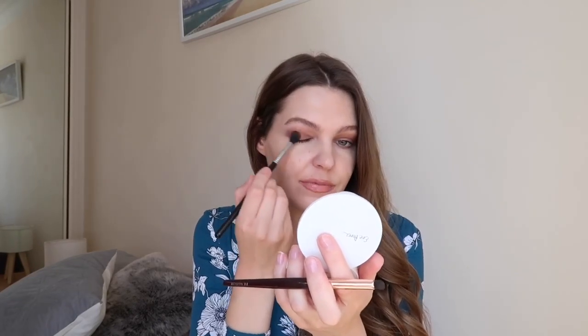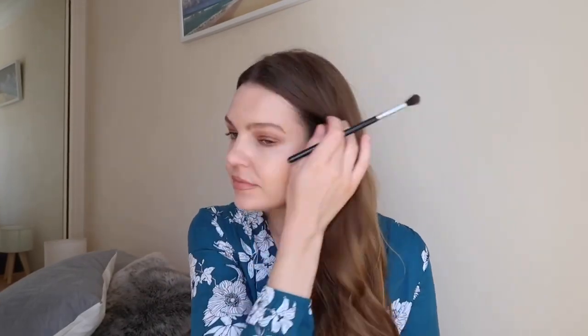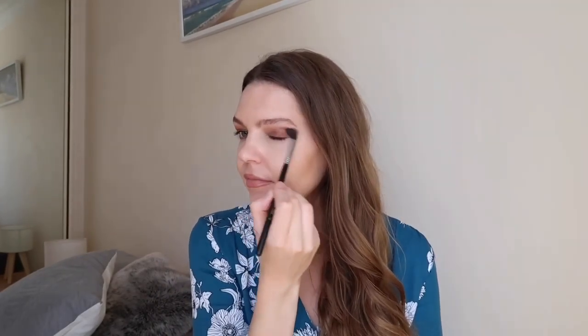I'm going to apply some of the deeper shade now just to give it a bit more definition on my outer corner. It's amazing how this works exactly like an eyeshadow — it just blends so smoothly. This is going to be good for anyone with oily or problematic skin; it's oil-free, it won't break you out. It kind of absorbs oil as well, so you don't really need to use a powder all over your face, just on your T-zone. I'm going to apply a little bit of the darker shade to the under area of my eye.